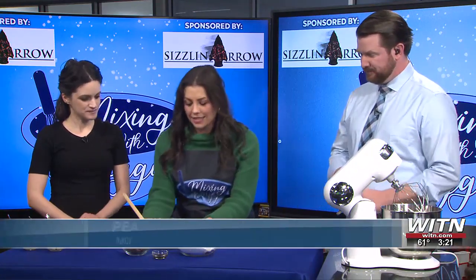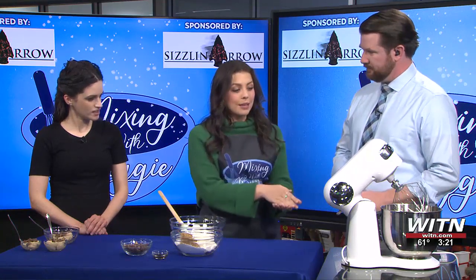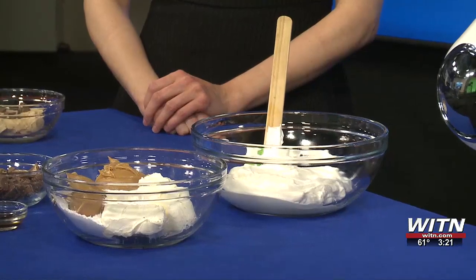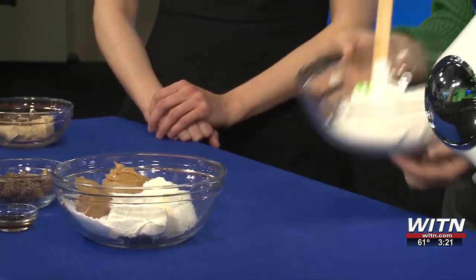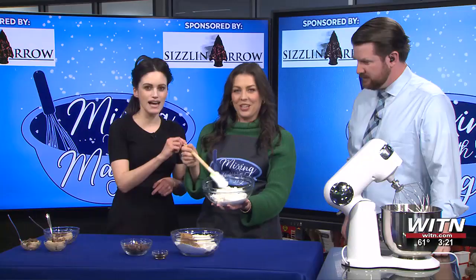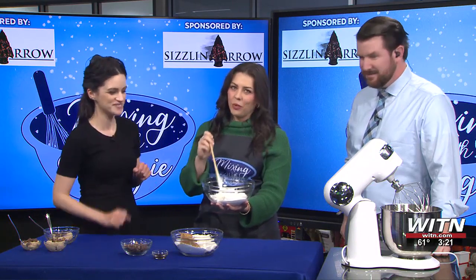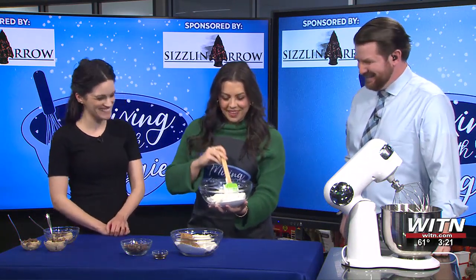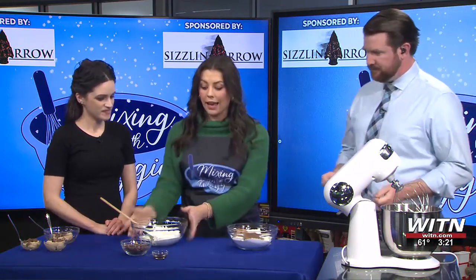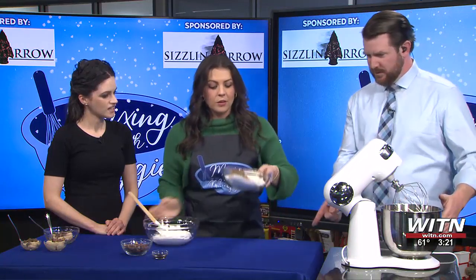So I went ahead and did this step. You start with a cup of heavy whipping cream. You put it in the stand mixer and mix it on high for about five-ish minutes so it becomes the same texture as whipped cream. And we have a spatula today — my grandma has been asking for us to have one, so grandma, we got one just for you. That's the first step. I went ahead and did that, so now we put it into a clean bowl.